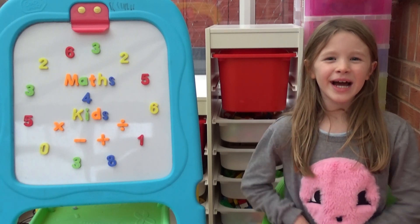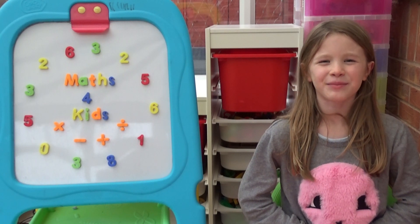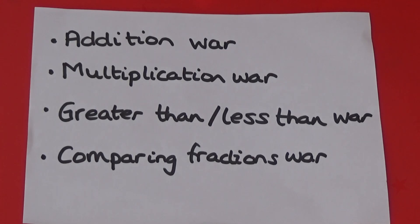Hi everyone, I'm Amber and today I'm going to show you how to play a master card game called War. I'm going to show you how you can use this game to practice addition, multiplication, greater than, less than, and comparing fractions. In our first game, I'm going to show you how to practice addition.